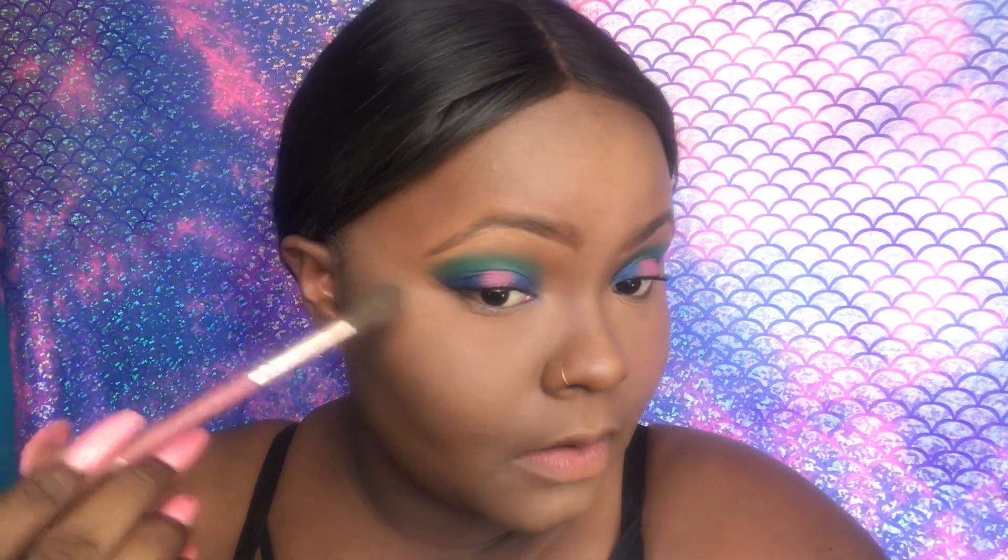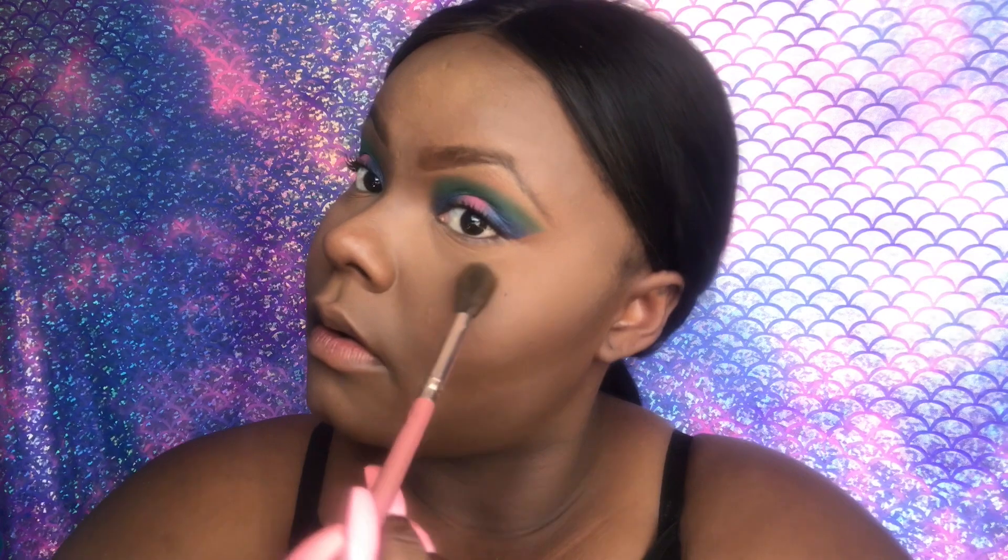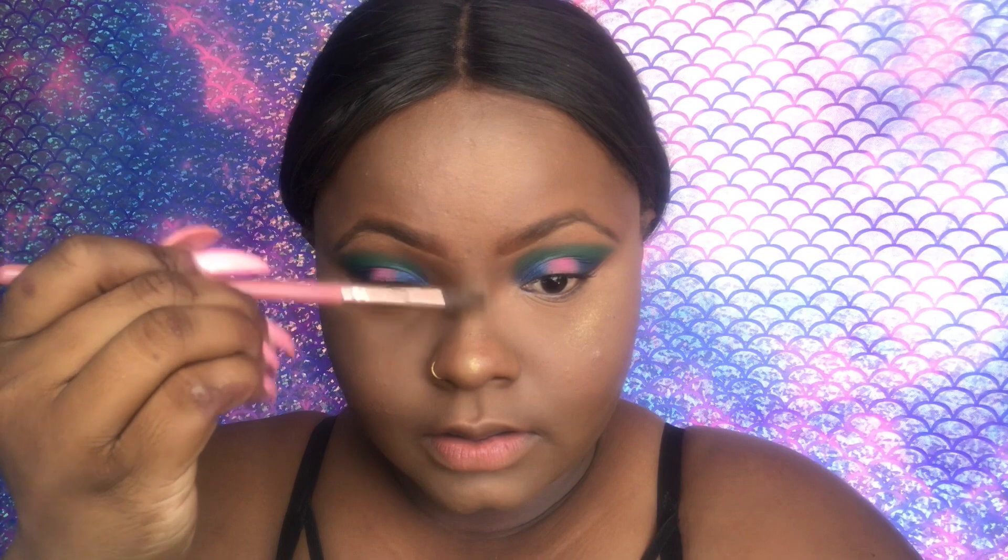I'm just going to put a little bit — a little bit of this Trophy Wife goes a long way. I'm not going to go overboard with the highlights. I'm going to take the It's My Ray Ray number six brush and put a little bit on my nose and a little bit right between my eyes. Then I'm going to use the It's My Ray Ray number nine brush and put a little bit in between my eyes.